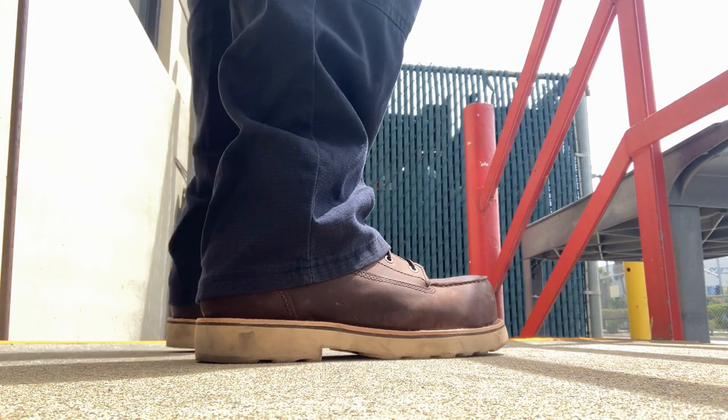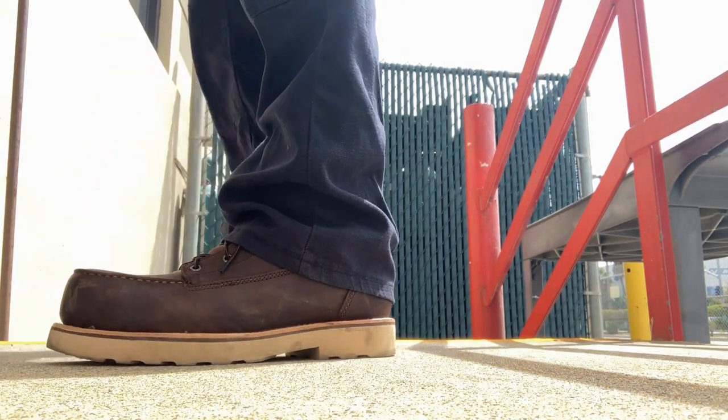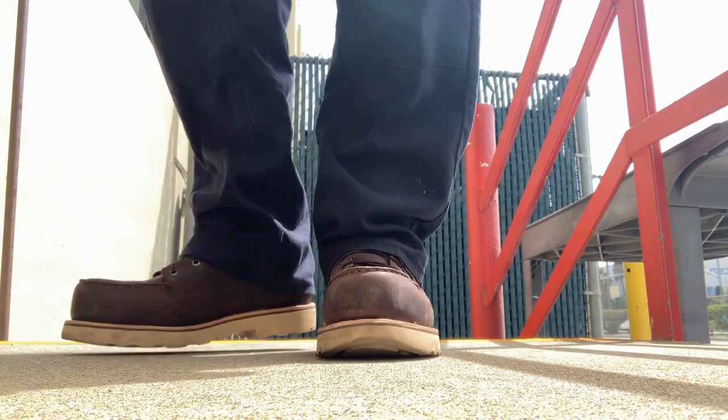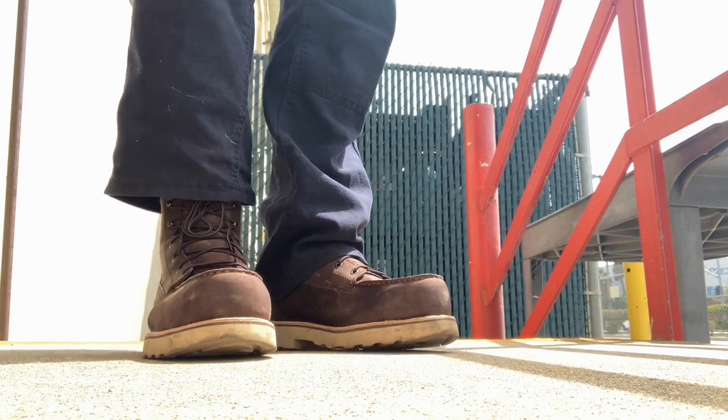Some of you might have employers that will pay for these shoes, but if you don't, they run around $250. And if you're one of those lucky ones that has an employer that will pay for these shoes, then I would really recommend these because not only do they have the safety toe,